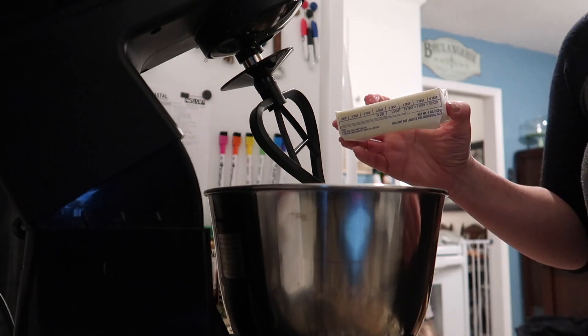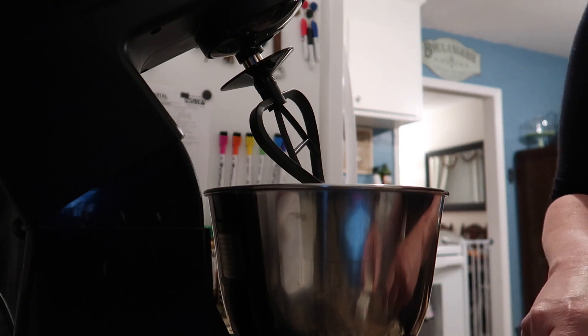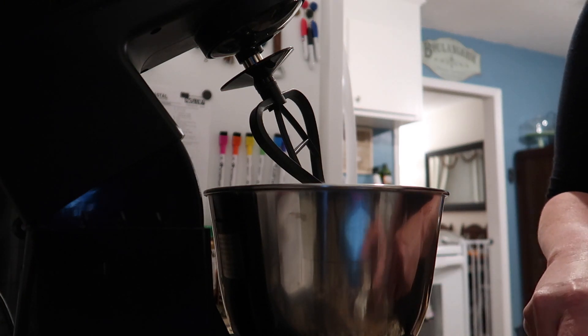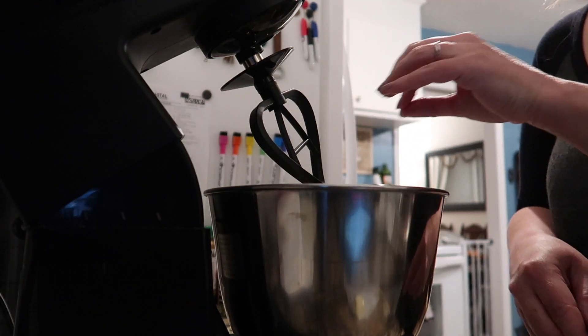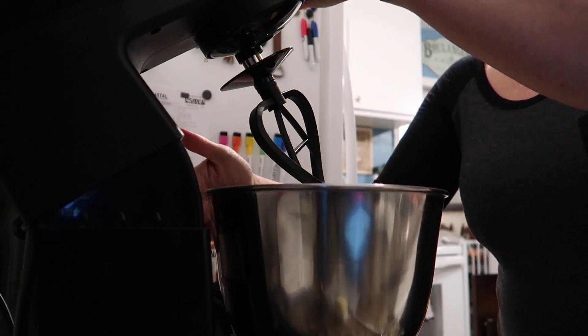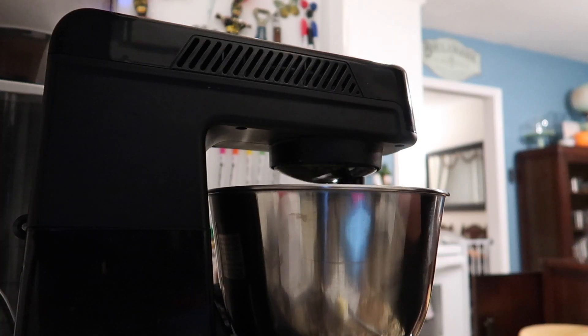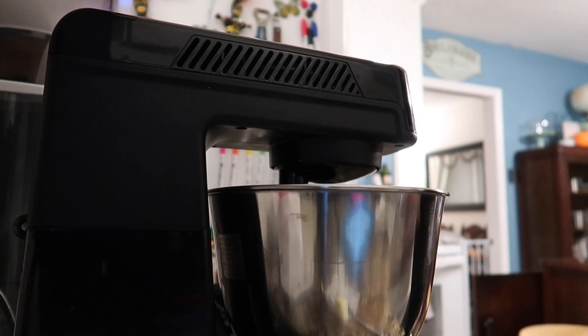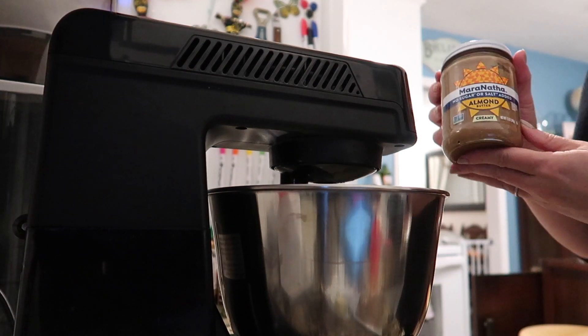I'm just using a stand mixer because that is the easiest for me, especially when I have a toddler running around that I am looking after. I've sped up and edited some of this, but obviously you're going to mix it until it's well incorporated and just kind of creamed together.